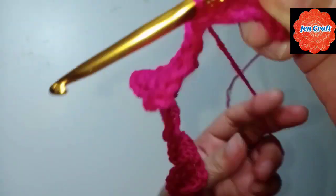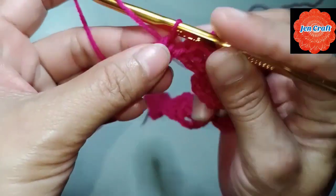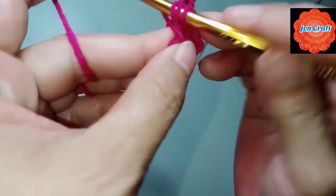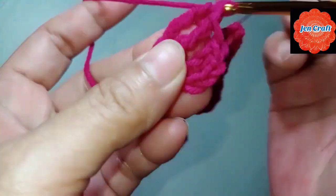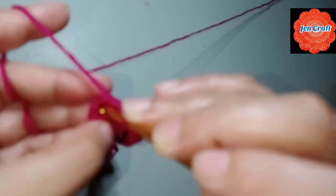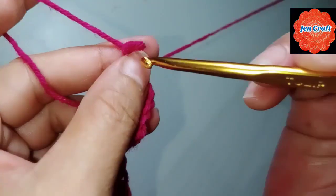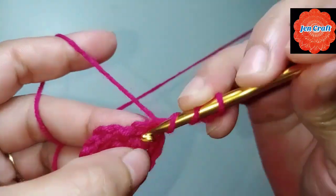Then chain 4: 1, 2, 3, 4, bring yarn to the back, and turn your work. Treble crochet inside the ring — this is the third one, four. Then chain 4: 1, 2, 3, 4, then chain 4: 1, 2, 3, 4, slip stitch in the first. Slip stitch inside the ring. Then chain 4: 1, 2, 3, 4, then make treble crochet inside the ring.